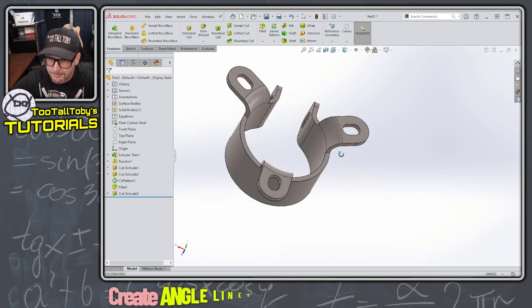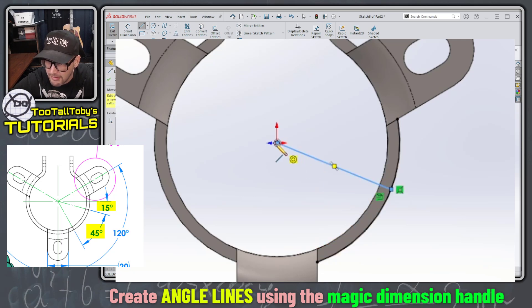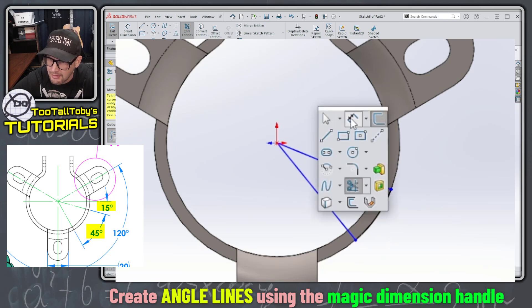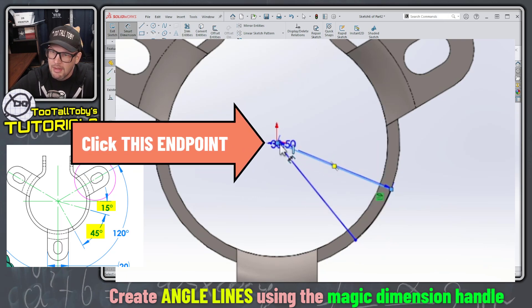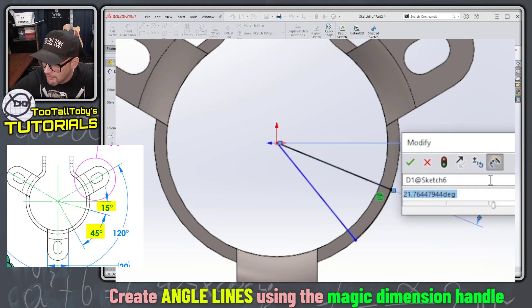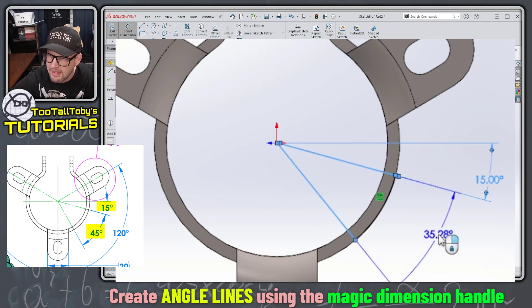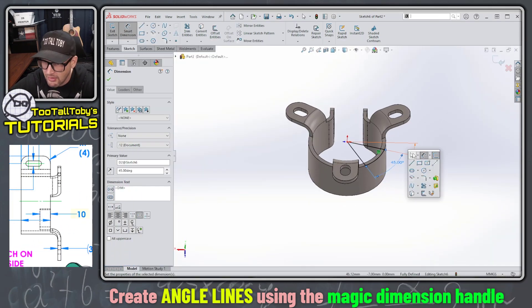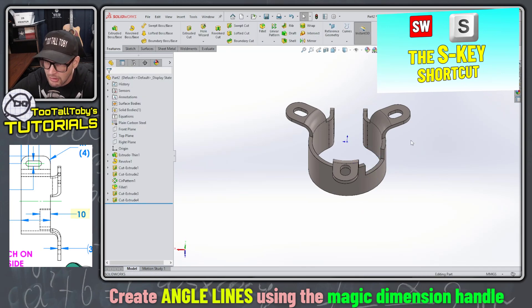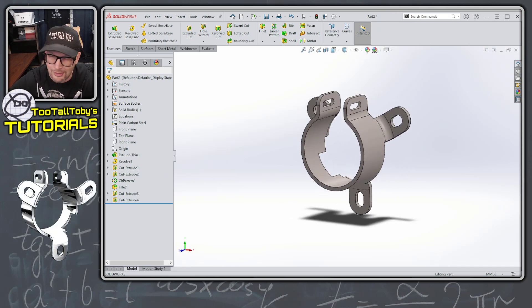For the final feature I begin a new sketch on this face, use Convert Entities on this edge, then create two lines from the origin to the arc to make a pizza-slice shape. I dimension from this line — clicking the endpoint brings up the angle dimension handle — and set that to 15 degrees without needing an additional construction line. Then I set these two lines to 45 degrees. That turns into a 10 millimeter deep cut extrude. Looking at the print and the model — it looks right.